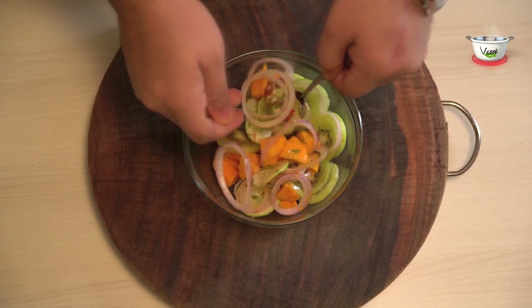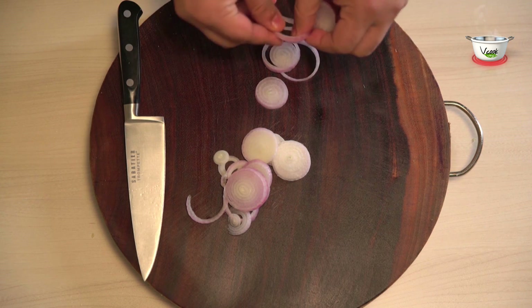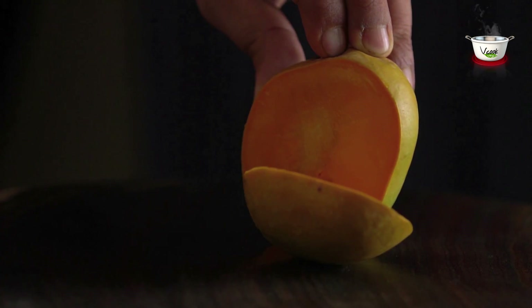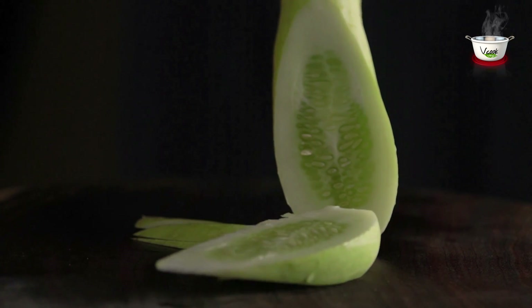For the salad, we need: 1 thinly sliced red onion separated into half rings, 1 ripe but firm Alphonso mango cut into cubes, 1 thinly sliced kiwi, and one-fourth thinly sliced cucumber.